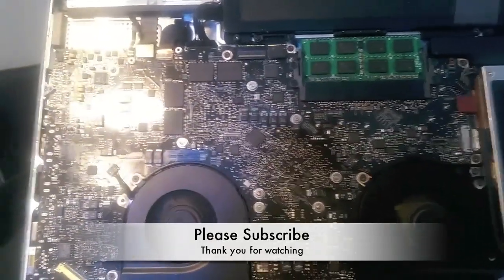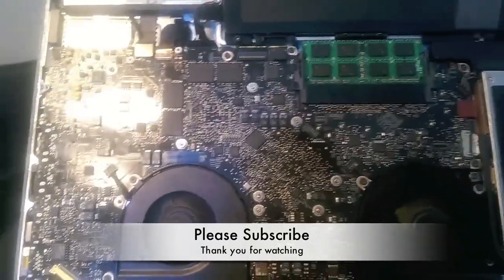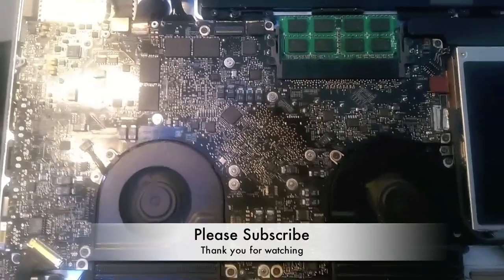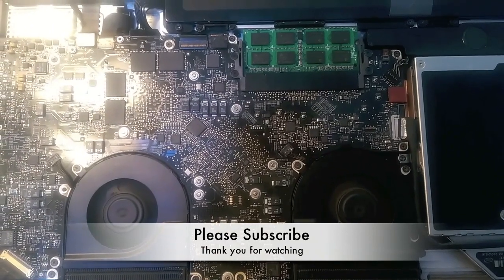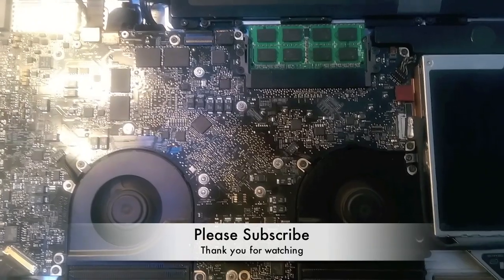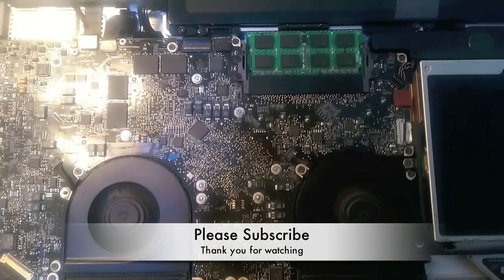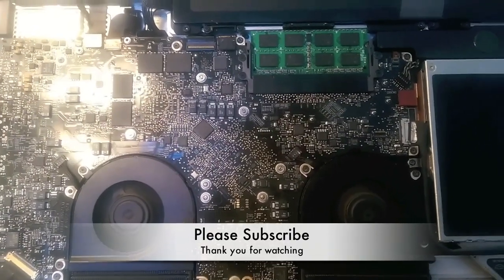That will save you a lot of money. If you take this to Apple or an Apple authorized repair center, they might ask you to pay 400 to 500 pounds just to change the logic board. If you like this video, please subscribe to my channel and share it with other people. And if you want to donate some money to help me do more tutorials, please do so. Thank you so much for watching, and please do subscribe.